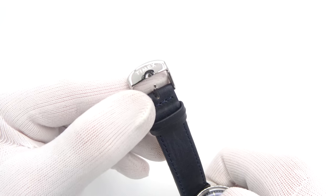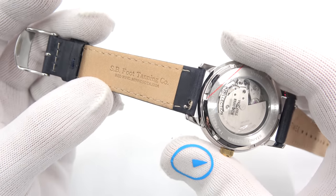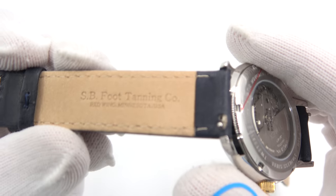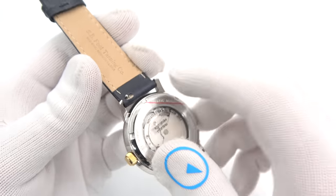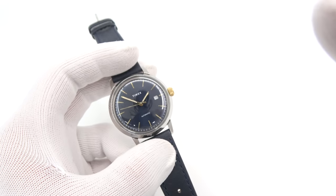The strap is actually really nice — I don't think I touched on this in the other videos. It is actually made by Red Wing in Minnesota. You can see that there; it's a really nice strap and it does have these really cool quick-release pins if you want to swap it out for something different.